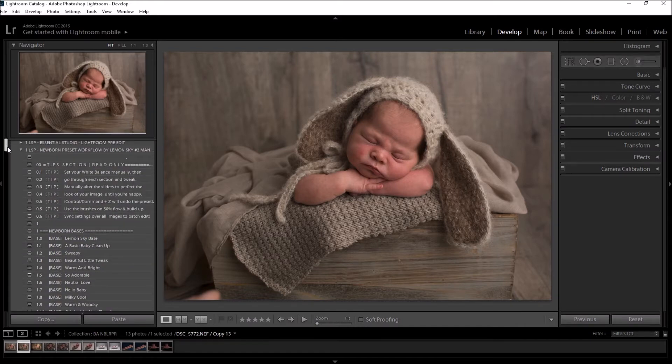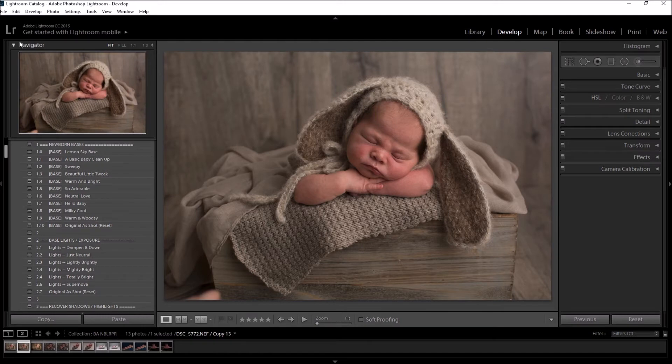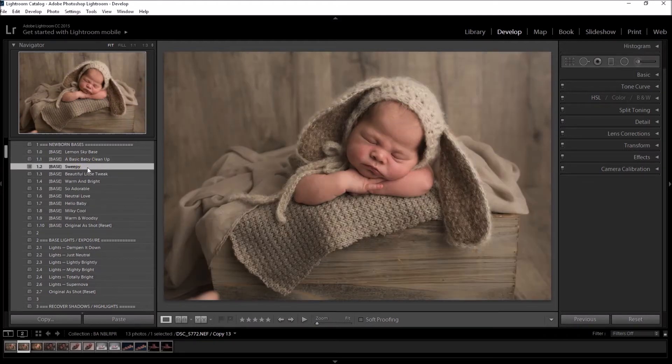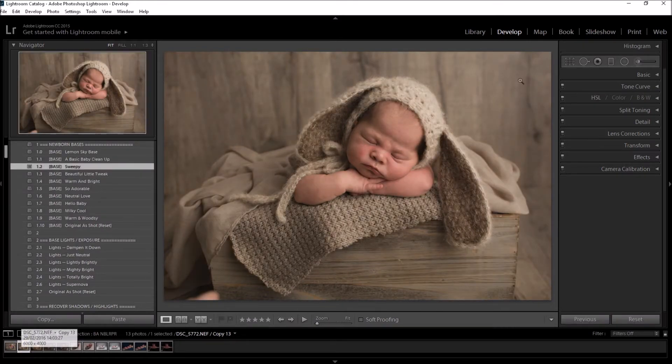I don't want to over-complicate this because it is in fact very simple. You can start with the newborn bases and I recommend having your Navigator open so you can hover over the presets and see how they change your image. Select the one which looks most like what you'd like to create — you may want to go darker, warmer, cooler, calmer, or more punchy. For this image I'm going to choose 'Sweepy' because I'd like to add more contrast. You can already see it has made lens corrections and balanced out the image massively compared to the original.